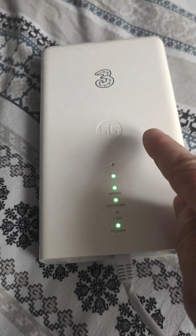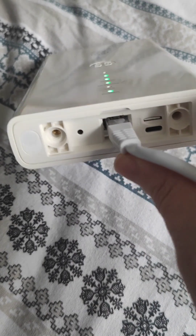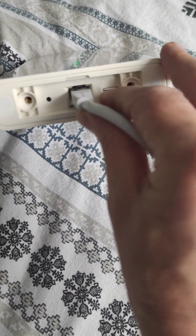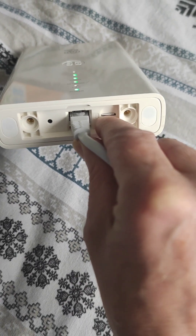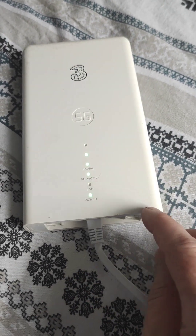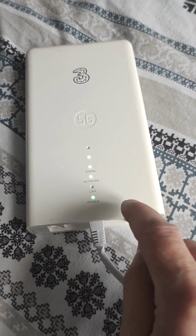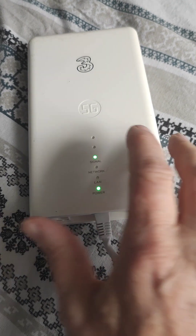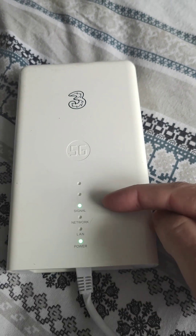This is my 3G/5G router. I have had issues with this. You put a SIM card in, like a telephone SIM card. I have been informed that you can only use a data-only SIM card, and I have had issues with this.